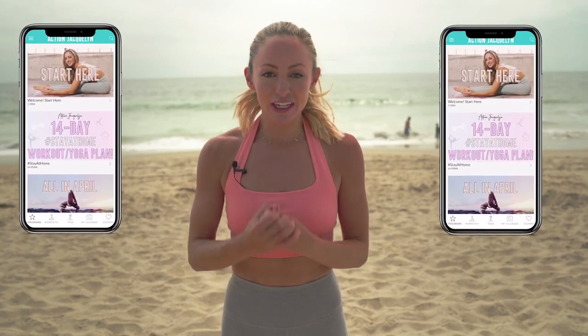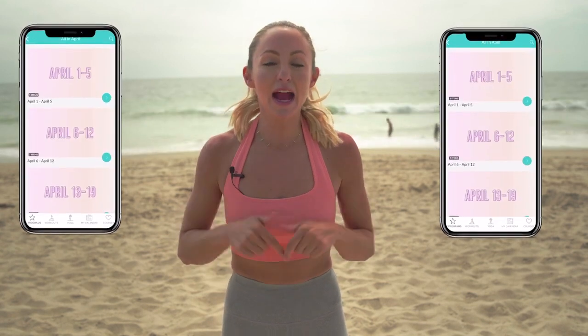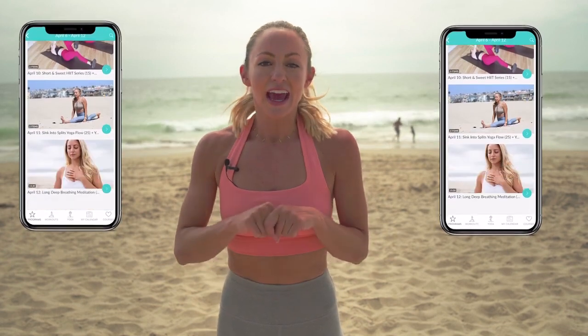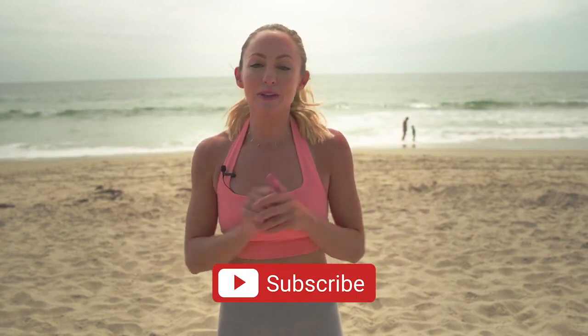I'm so proud of you for showing up on your mat today. Remember you can include this workout as part of your regular routine, or you can join the rest of us stretchy babes by following a 30-day calendar inside of my Stretchy Fit app. Join my app for free today — I left the link below in the description box. Make sure that you hit that like button, subscribe and support my channel, and leave comments below letting me know what was your favorite move of this workout. I will see you in the next video — love you so much, bye.